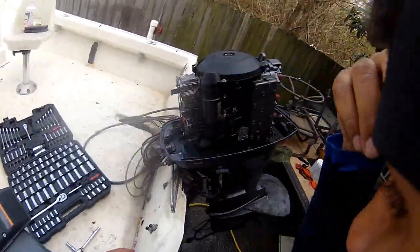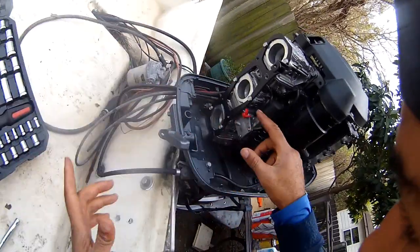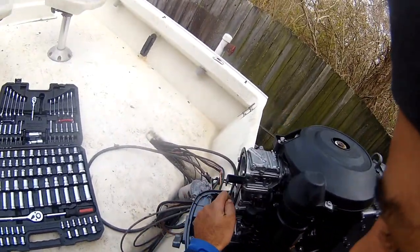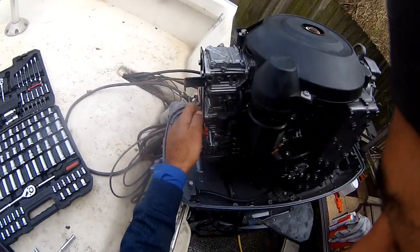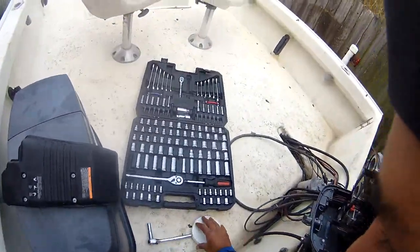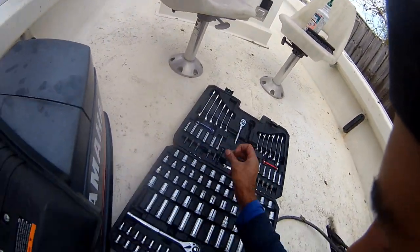We got the motor started and it's running with this little auto choke. You have to leave the choke on in order to keep it running. So I need to go back through the carbs and clean them out so that I can run it without the choke under normal operation.